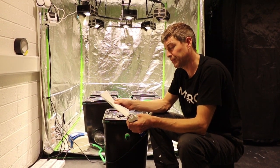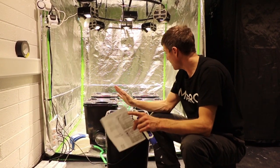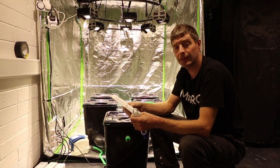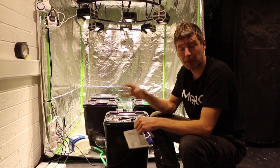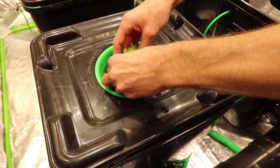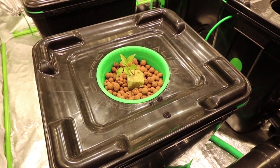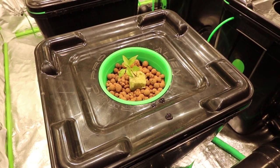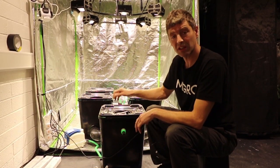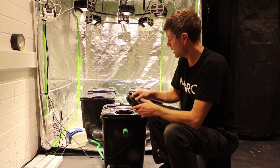So we filled it up, we've got all the nutrients in, we've balanced the pH, we've checked the system for leaks, and now it's time to pop the plants in. We're going to put the rockwool cubes with the young plants into coco paddles and drop them down in here. We'll take the tops off, switch on the pumps, and have a look at what's going on.